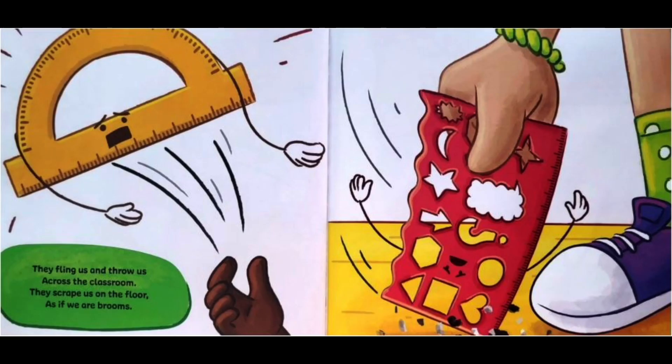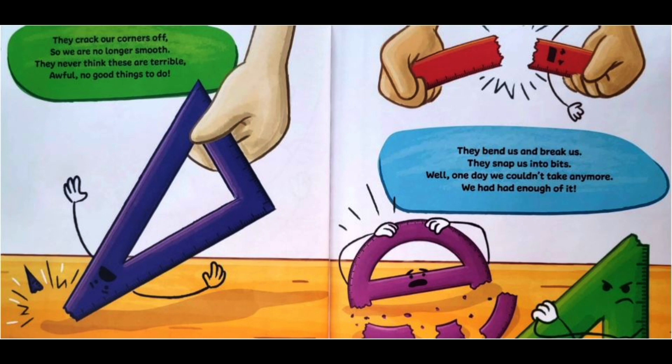They fling us and throw us across the classroom. They scrape us on the floor as if we are brooms. They crack our corners off so we are no longer smooth. They never think these are terrible, awful, no good things to do.